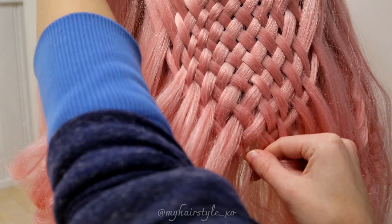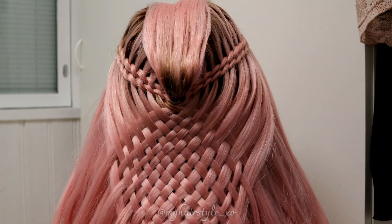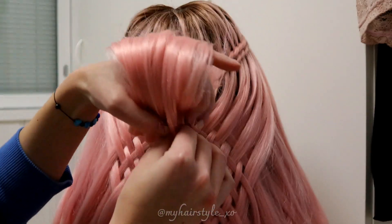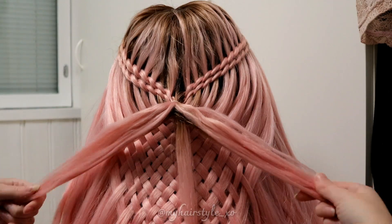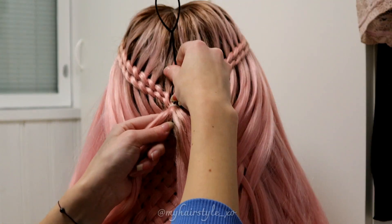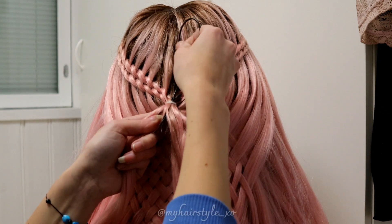When your woven part is ready, secure the smallest hair sections. Next I'll show you how to create the bow. First, separate the hair section you left out previously into three sections — one very small and two bigger ones. Pull your topsy tail tool through the elastic which holds the braids.